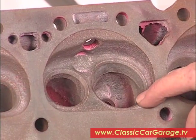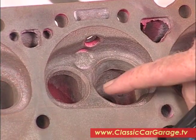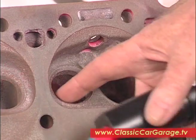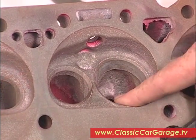We used our little Spot Check Junior kit to check out this head and it seems to be okay. We were especially careful to check for cracks between these valve pockets, but all around in here are good candidates for cracks because it gets so hot around these valves.